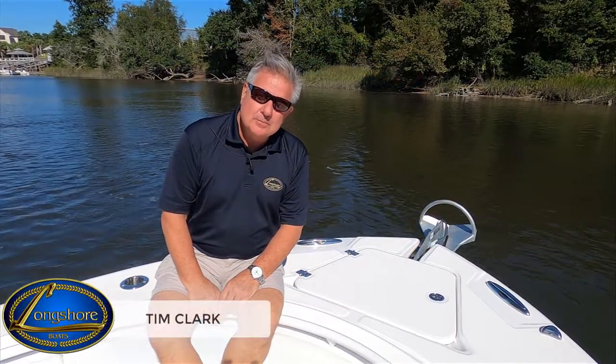Hi, my name is Tim Clark with Longshore Boats located in Charleston, South Carolina. We're on a very sunny day here in Charleston today, and today I want to talk about how to use an anchor windlass properly.